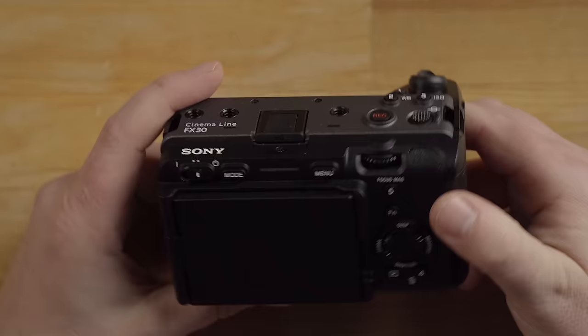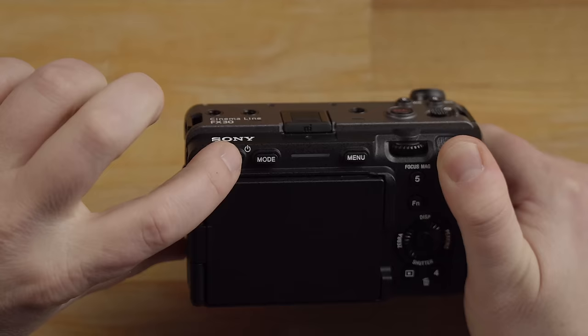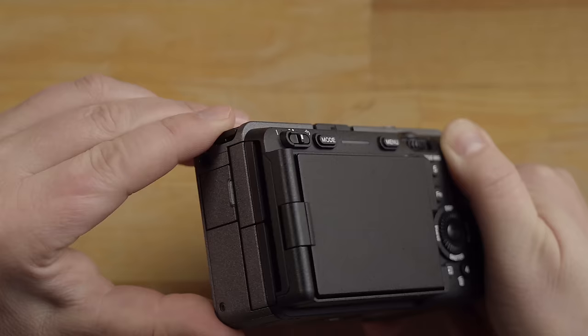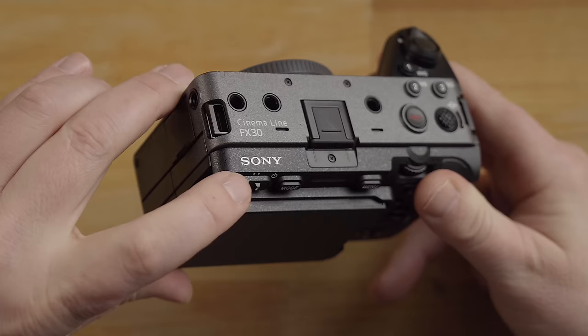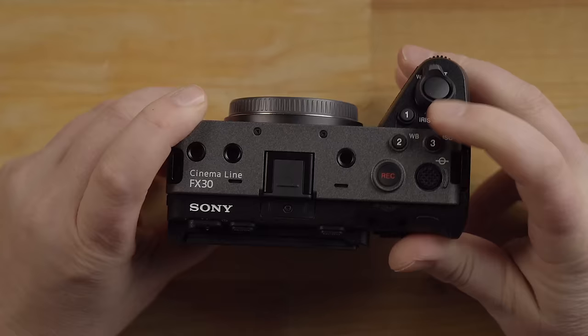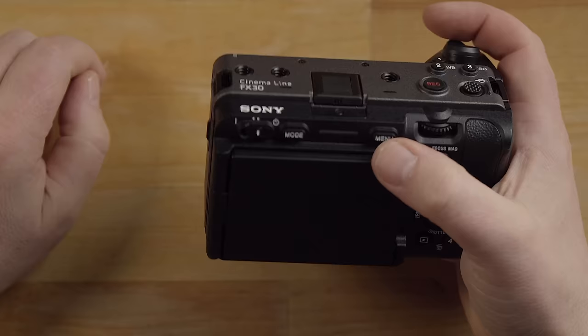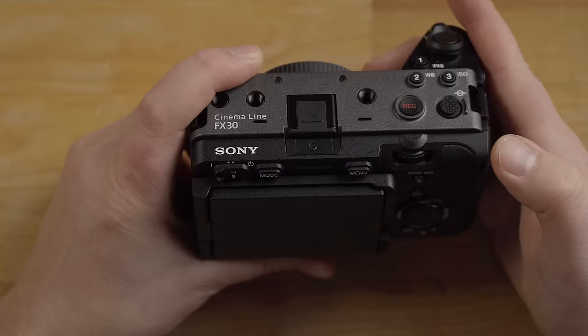Looking at the back, we have a bunch more buttons. This is the on and off button — it's a really cool design with a slide lever and a protection on one side so you won't accidentally slide it off. There's no mode dial on top of the camera or exposure comp dial, so you actually have a mode button here. Then we have a menu button. I like how the menu button is on the right side so you can hit it while using just one hand.